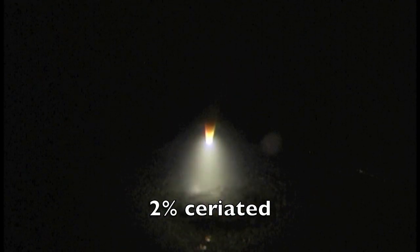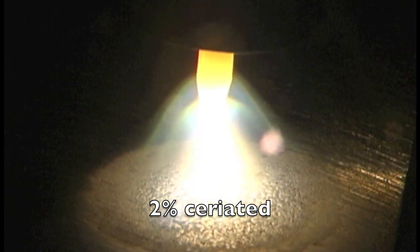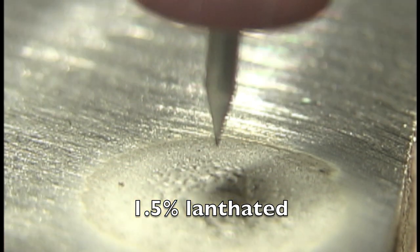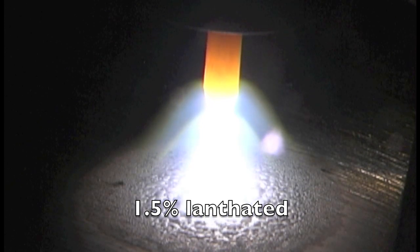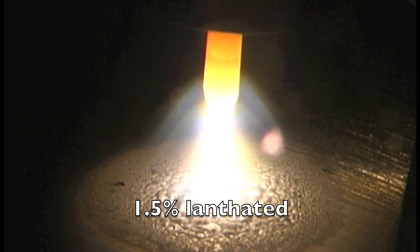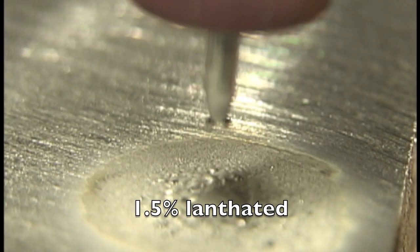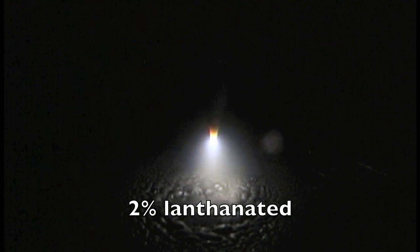Here comes the 2% ceriated — a little bit of wandering here and there, the ball is moving around a little bit on the tip, but fairly stable. Didn't ball up too much, so it carried 200 amps pretty well. 2% ceriated held up pretty good. 1.5% lanthanated — if you're going to the welding supply store and asking for lanthanated, a lot of them only carry 1.5%. On AC you can see it's not worth a crap — it's got those little nodules on it, and that is not what you want to see on alternating current on your electrode.